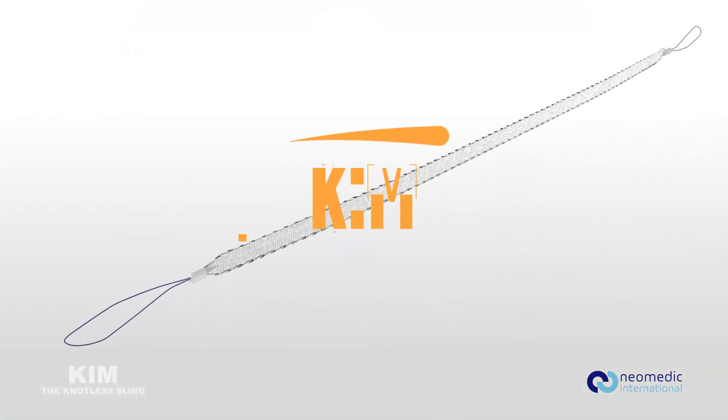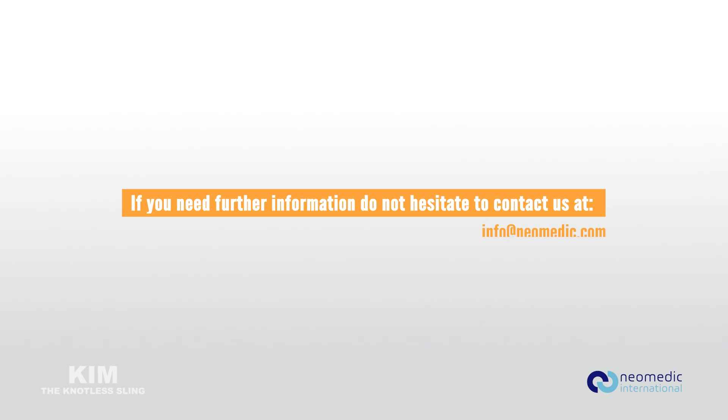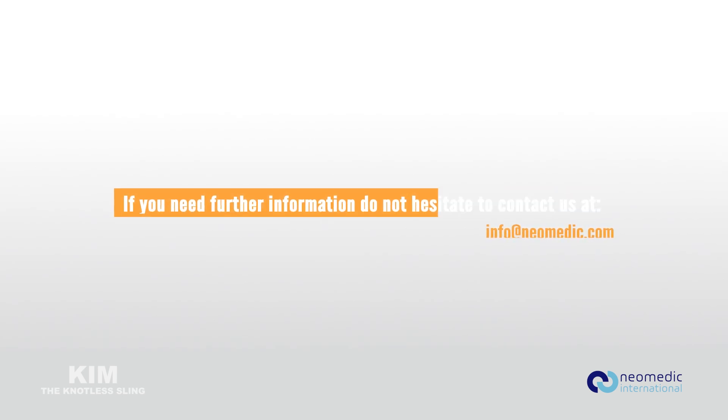The continent sling — another Neomedic unique design to improve results. For further information, contact us at info@neomedic.com.